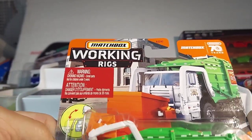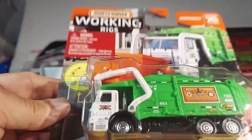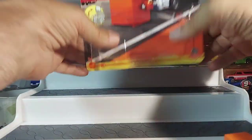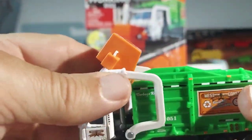What's up guys, back again with some Working Rigs — and I just love this stuff. Match Block, 70 years, and we have the Garbage King XL. Ever since I got this thing I've been dying to open it. Let's get it out without killing it. All right, there we go — the Garbage King. What do you think of that thing? That is cool.